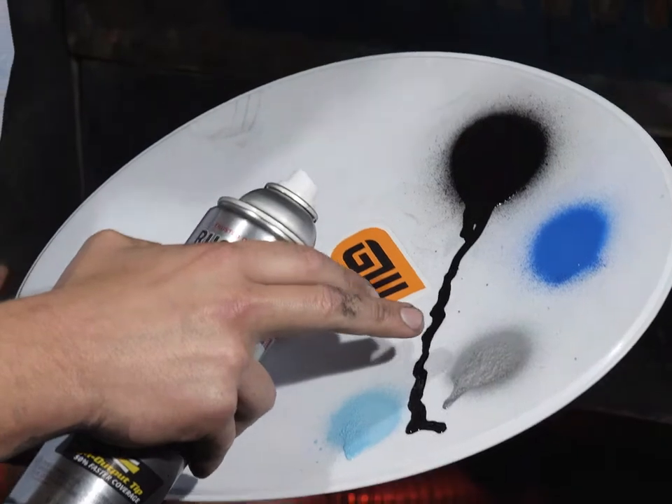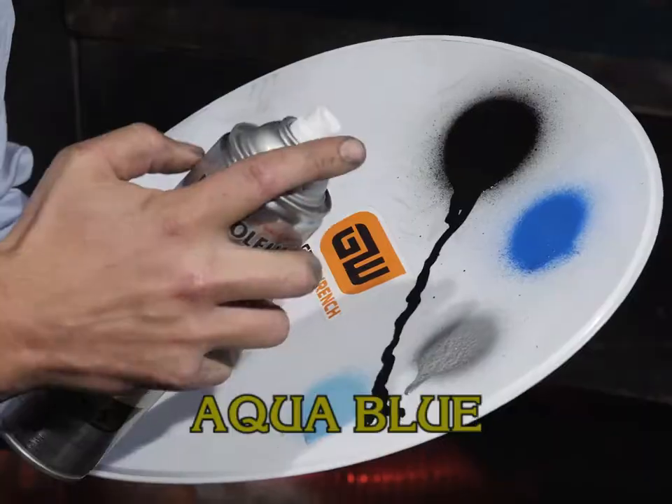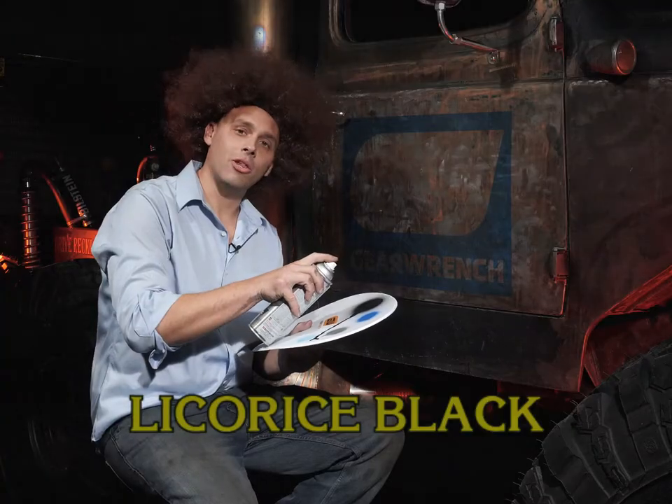We're going to start with some beautiful titanium white, some aqua blue — we're probably not going to use that — and some black, the color of my soul.